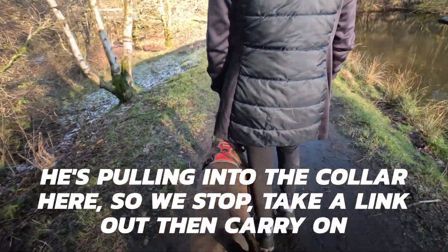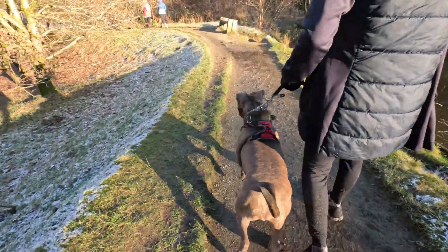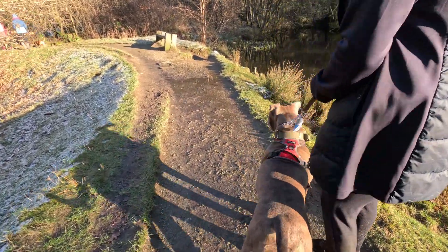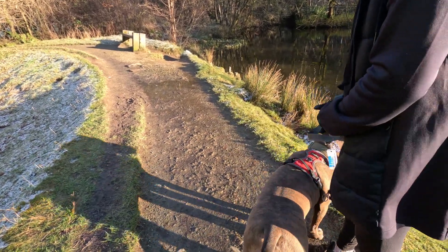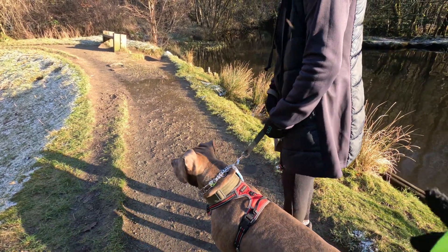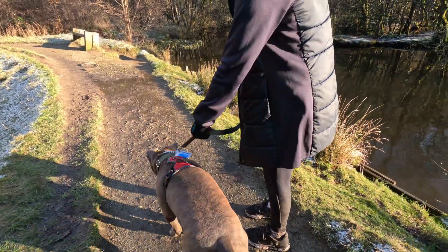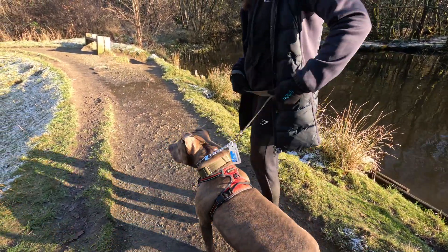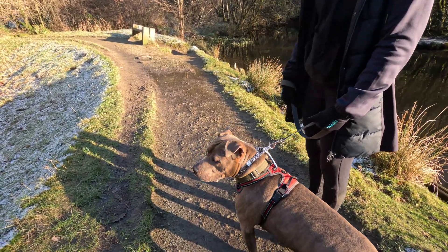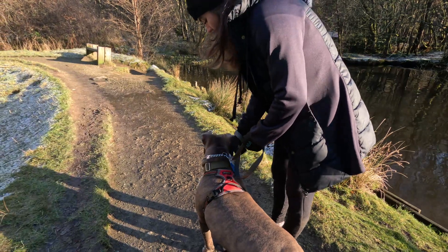Always keep a nice distance between your dog and the other dog. Because Bruce keeps moving forward, the instruction is to stop with a sharp correction. When you stop, don't keep tension — you want him at your side, never in front of you. You need to be firmer because he's using his weight. The reason to stop is that he's moving forward and powering into the collar; when you stop, always make sure the lead is relaxed.